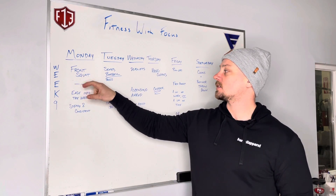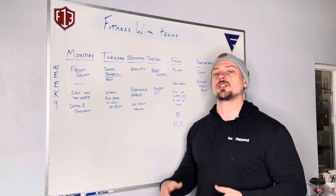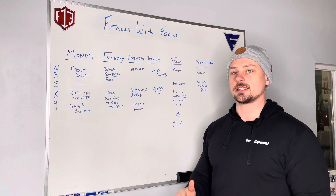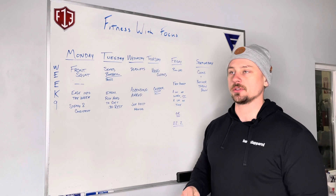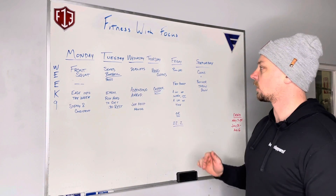We are going back to our front squats on Monday. The sweat portion is kind of a good ease into the week — it's a steady and consistent workout, just a few rounds for time. Not like our intervals that we've been doing, so it's a good little ease into the week to get you ready for the rest of the week's workouts.